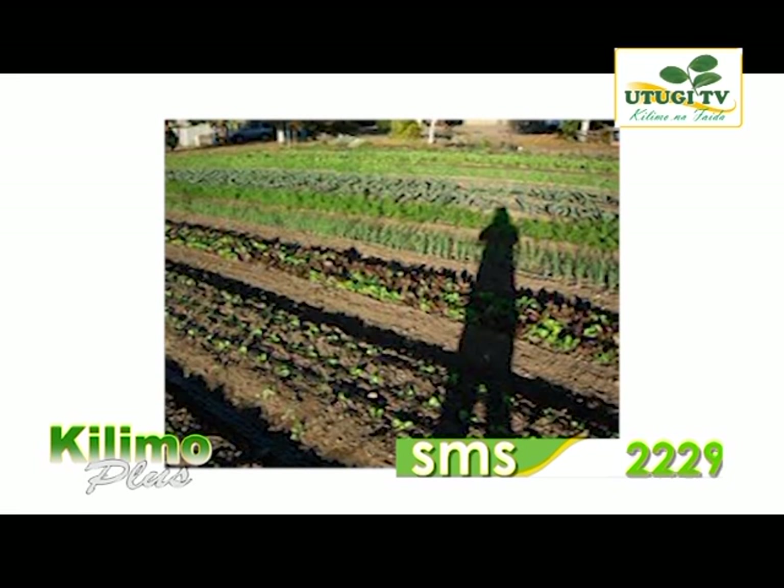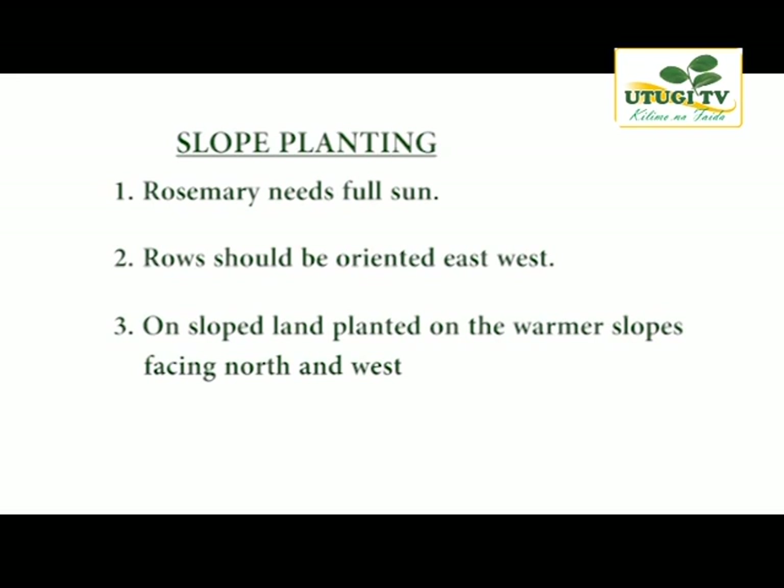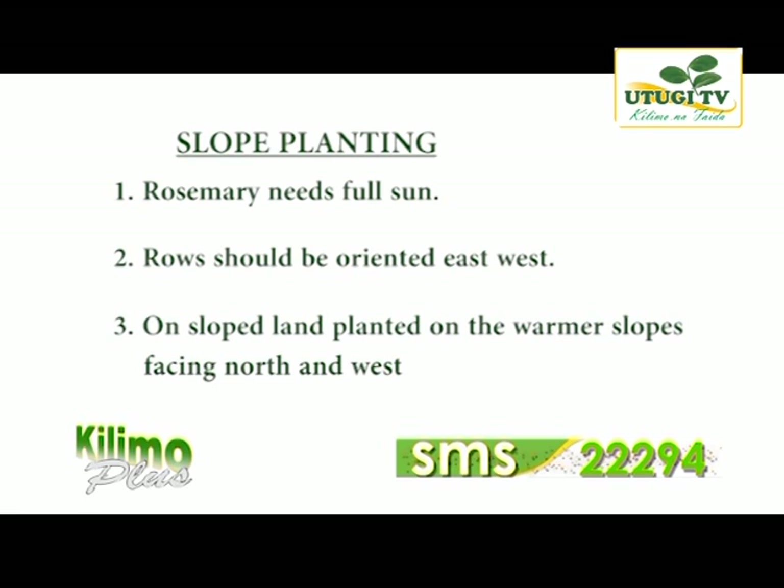During planting, slopes are not so important though they can help if the soil has a high clay content. Rosemary needs full sun. Rows should be oriented east to west on the land if possible, and on sloped land planted on the warmer slopes facing north and west. Rosemary cuttings do not require covering — they require full sun the whole day with the right amount of water. The seed bed has to be warmed or heated.